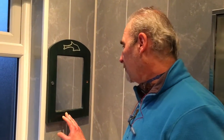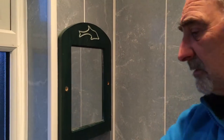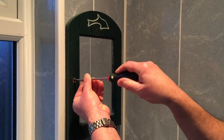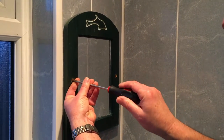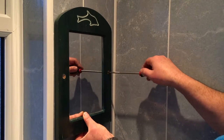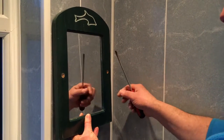First off we're going to remove the old mirror, and that's quite simple. It's held on by two screws and we'll just undo them. Now that's just a cap, and the screws on these are blade-type screws. So we'll just find the little slot and unscrew — that one's ready to come off, then the other one. Now support the mirror — you don't want it falling and breaking, and seven years of bad luck.